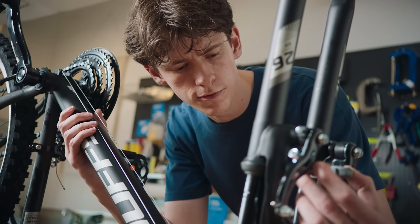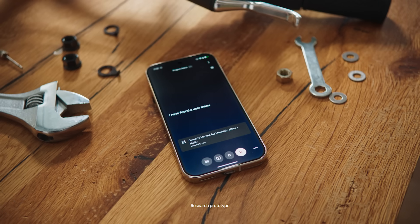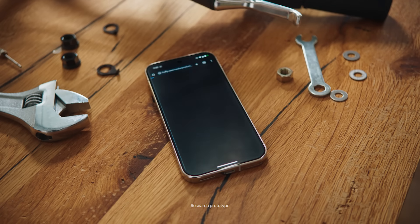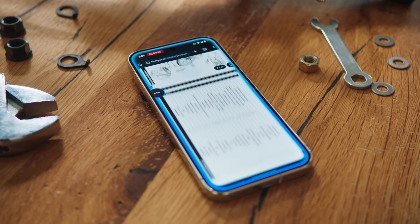Go online and look for a user's manual for a Huffy mountain bike. I have found a user manual for you. What would you like to know about it? Now scroll until you find the section about the brakes. Sure thing. Looking for that page now.